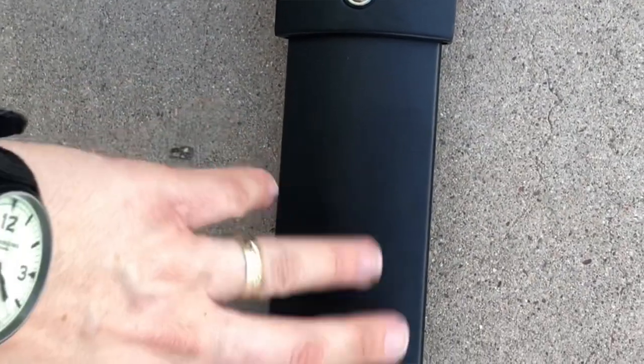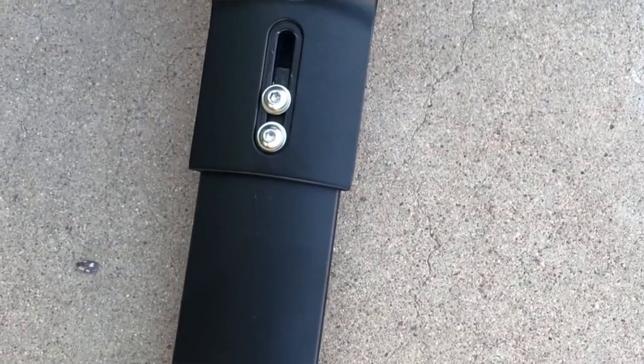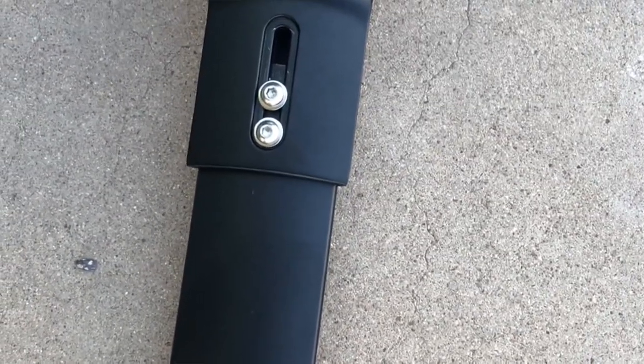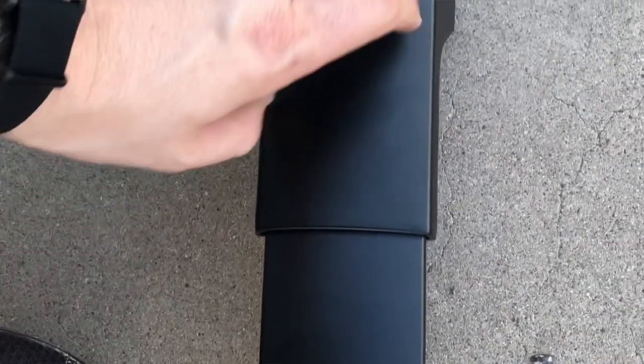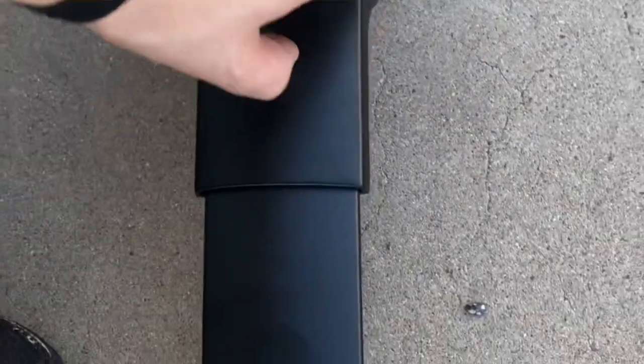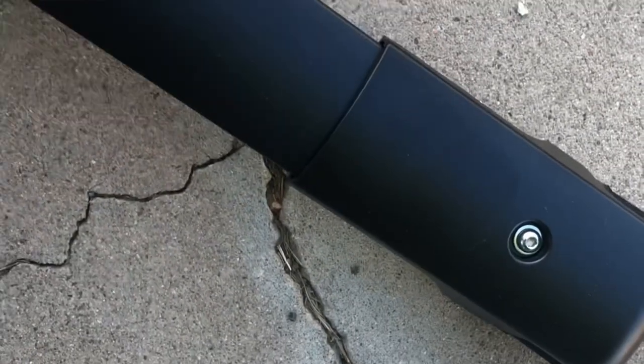The build quality on these is really good. They're much better than the Jag crossbars that I installed last year, and these look very similar to the OEM aero bars. This is nice powder coated metal, and this part is injection molded plastic, so it's nice and hard and the overall quality feels really good.